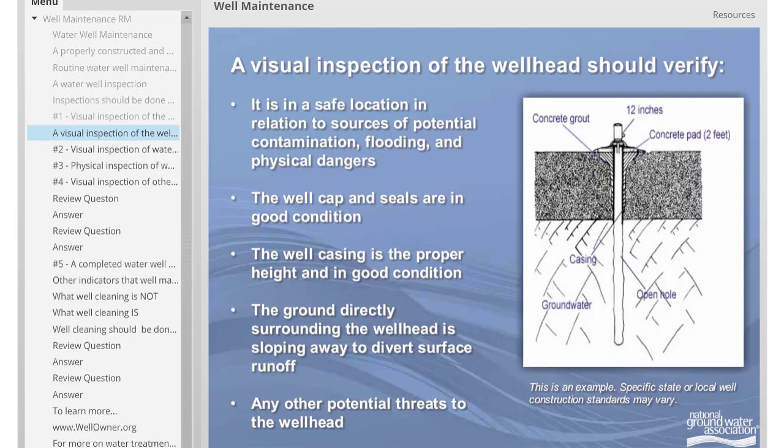A visual inspection of the well head should verify: 1) that it is in a safe location in relation to sources of potential contamination, flooding, and physical dangers; 2) that the well cap and seals are in good condition; 3) that the well casing is the proper height and in good condition; 4) that the ground directly surrounding the well head is sloping away to divert surface runoff. Finally, a visual inspection should look for any other potential threats to the well head.